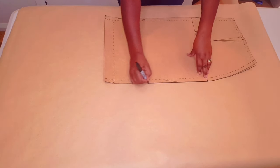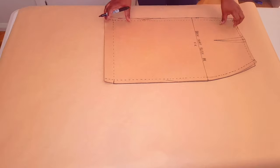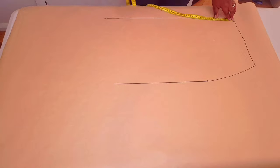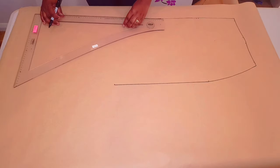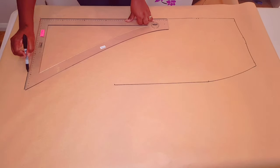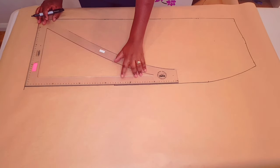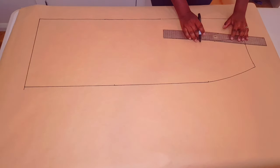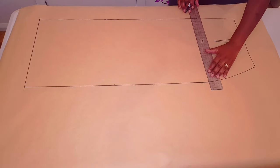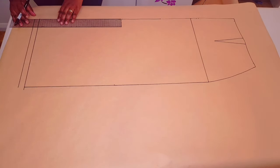Trace around your block as usual, making sure to mark the notches and the dots. Lift your block. Now lengthen your skirt to your desired length like we did with the front — I'm using 95 centimeters still. Square a line down across and square another line down from the hip line like we did with the front skirt. Draw in your hem allowance which is 2 centimeters.